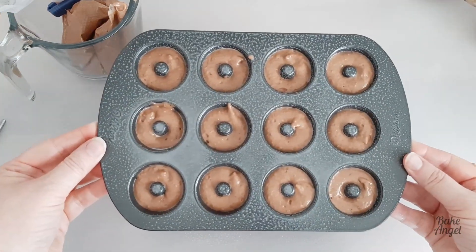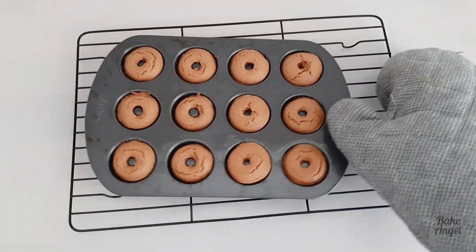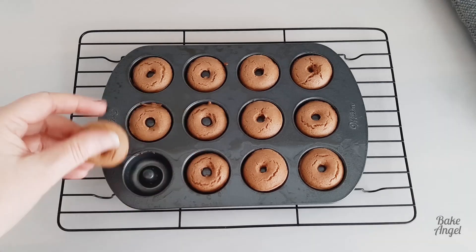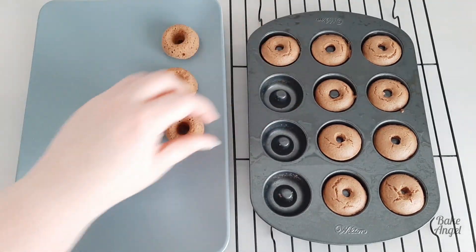We're going to pop them in our oven for about six to seven minutes at 425 degrees Fahrenheit, and once they're done this is what they look like. Don't they look cute? They are well risen and you can see they come out nice and easy from the pan. I'm just going to let them cool off a little bit before we fully take them out of the pan.